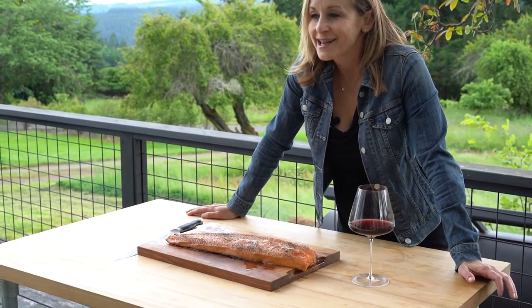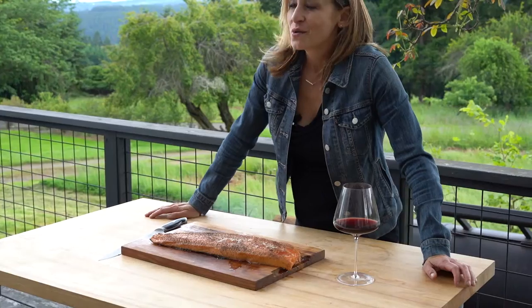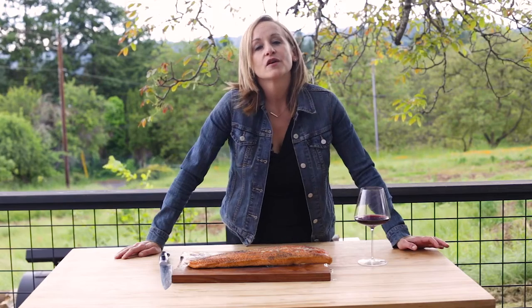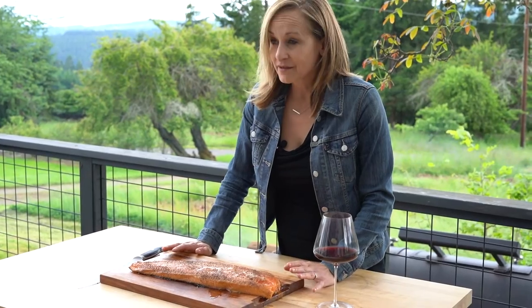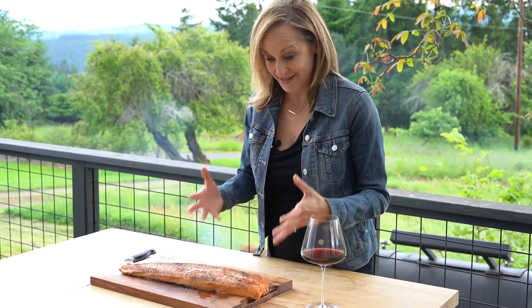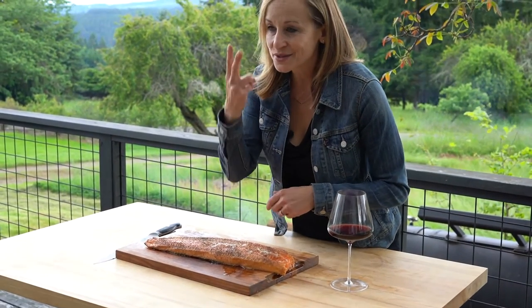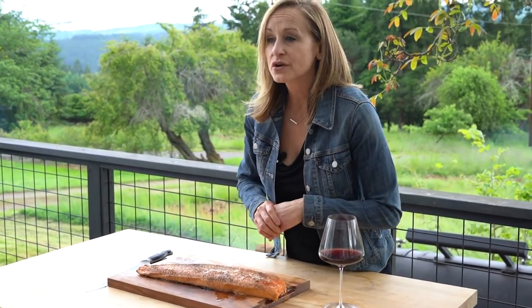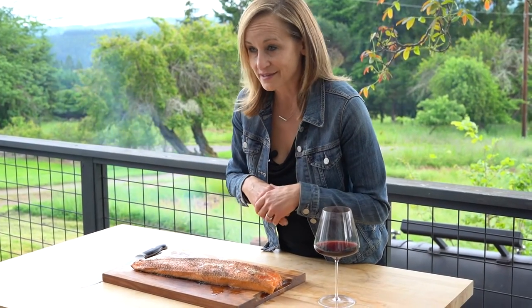Hey, it's Mary from Vindulge, author of Fire and Wine Cookbook, and today we are going to be smoking some salmon. We've been catering for years, and one of our most requested recipes — one that people absolutely love — is our smoked salmon. When people ask why it comes out so amazing, I always say it comes down to two things: start with good quality salmon and just don't overcook it. It's really that simple.